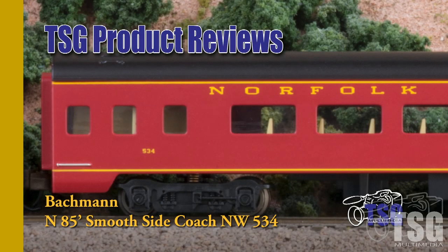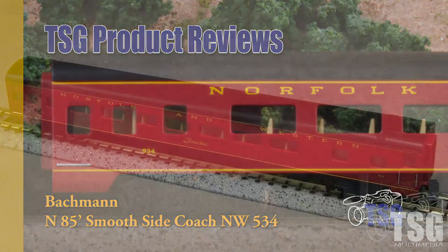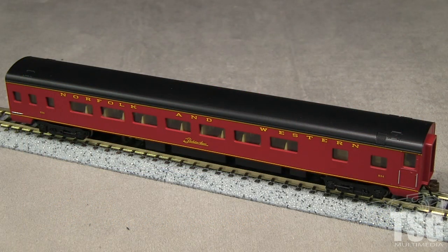Hi, this is Dan Cordopassi of TSG Multimedia. Today I'm reviewing an N-scale 85-foot smooth side coach from Bachmann. My example is decorated for Norfolk & Western in the Powhatan Arrow scheme.